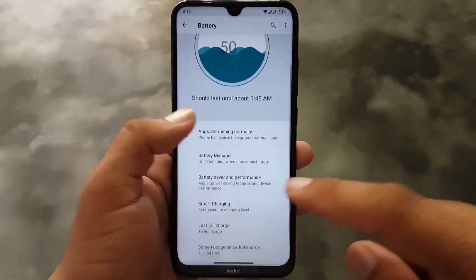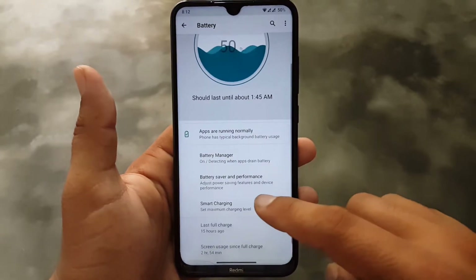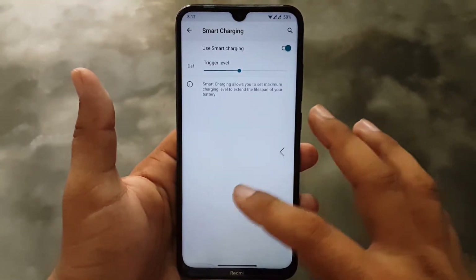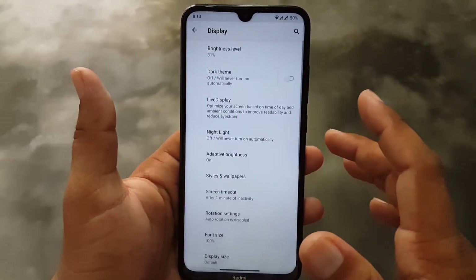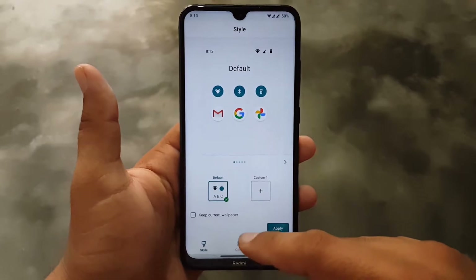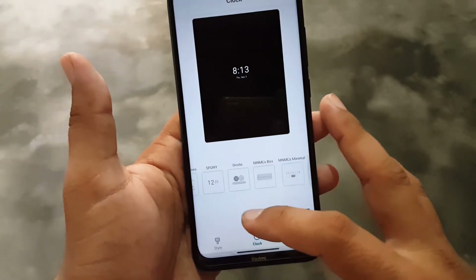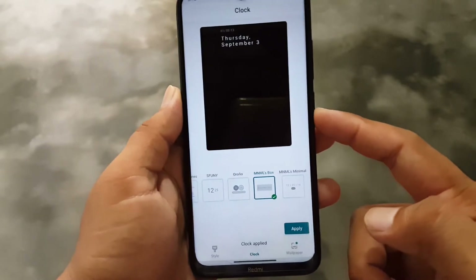After installing the custom kernel, battery performance will be even better. Here we have battery saver, performance mode, and smart charging, which is working fine. Then we have Display — brightness level, dark theme, live display, night light, styles, and wallpaper. In styles we only have one style pre-installed, and you can check the cloaks — there are a lot of cloaks available to set, and they are all working fine.